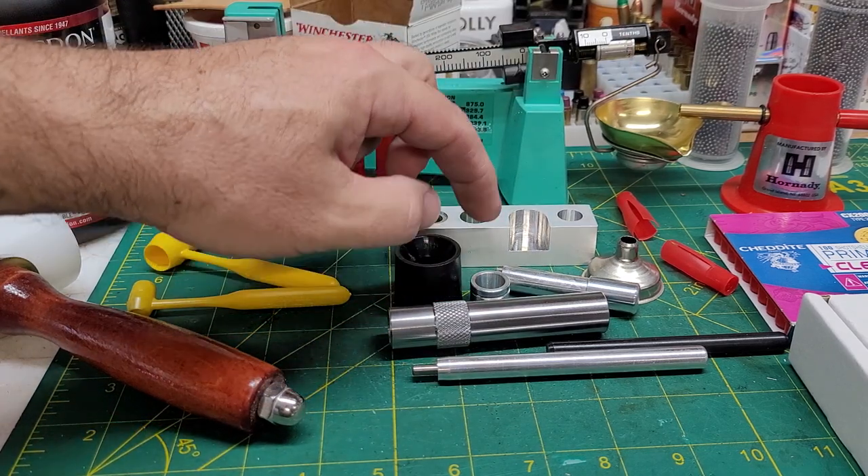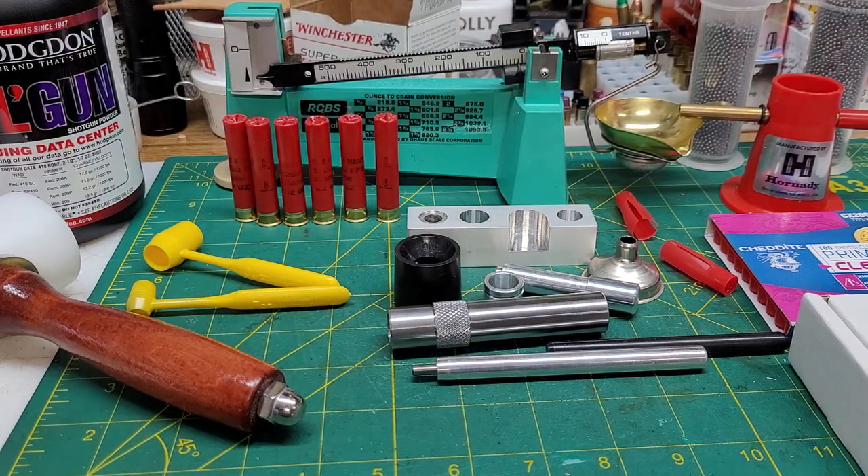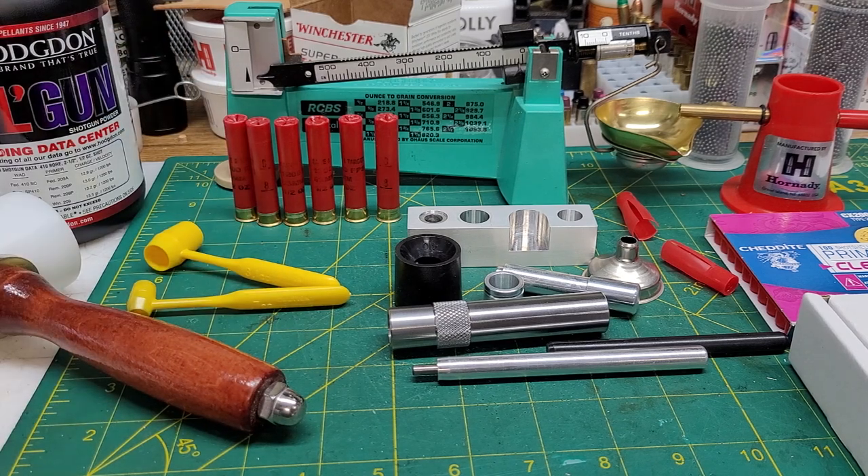There's a funnel for loading, a nifty crimp starter, a little swage tool in case you get a bulge in the end. I had all my other components — used a little gunpowder. I used dippers for the powder charge and then to measure the shot charge, brought it right up to the crimp line, or at least as best as I could assess.